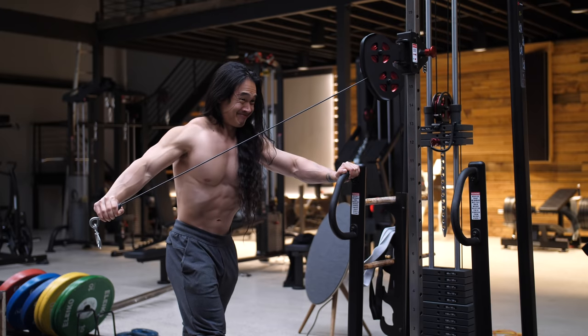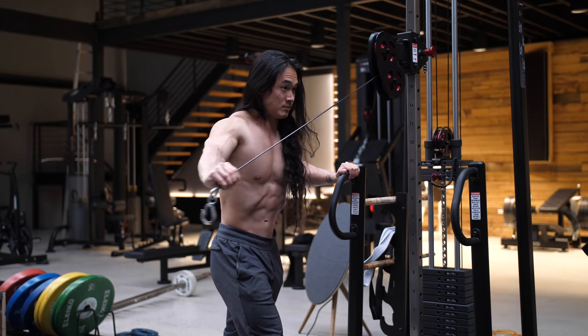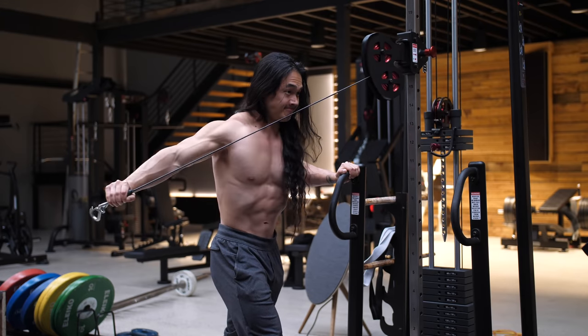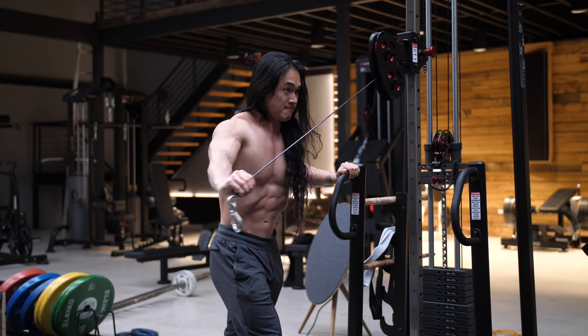I'll usually start with a hard six to eight reps stepped back from the machine, and then I'll take one step in as a drop set, and then I might take another step in as a final drop set to squeeze out a final few more hard reps at the end of a set.